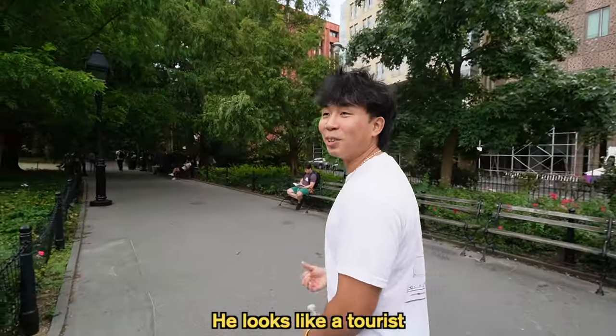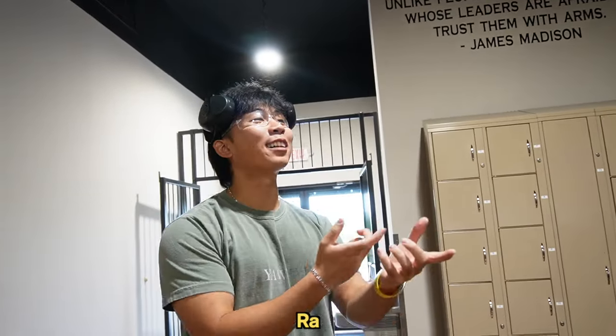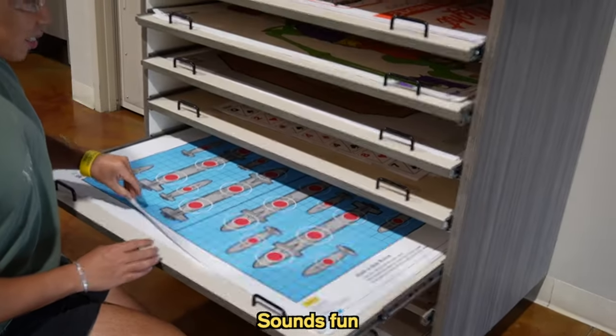Damn, everyone's a tourist here. He looks like a tourist. Do you know this, where can you buy water here? All right guys, we're shooting guns today. We're getting targets right now. I'll probably grab like battleships and stuff. Battleships sounds fun.